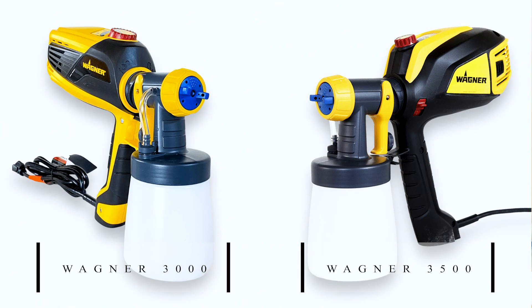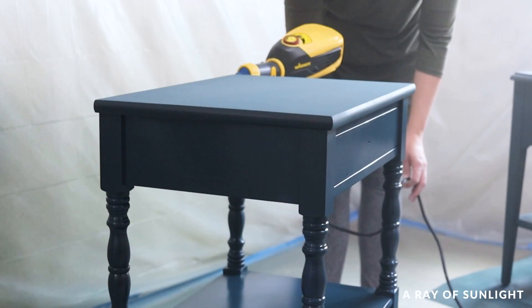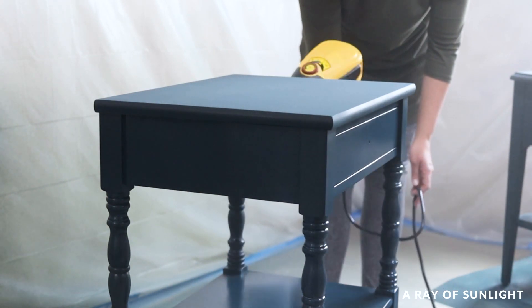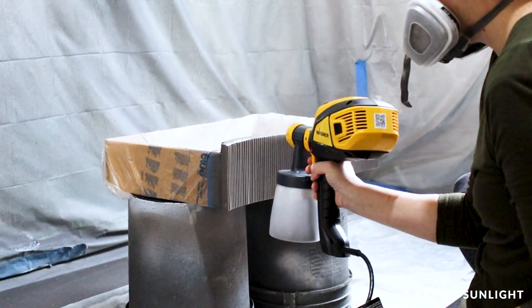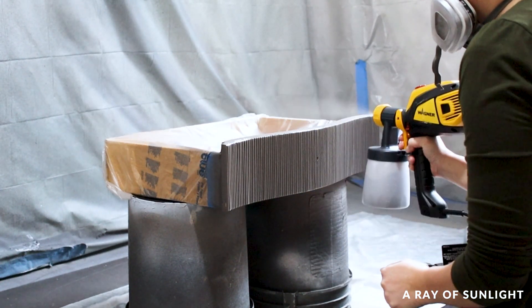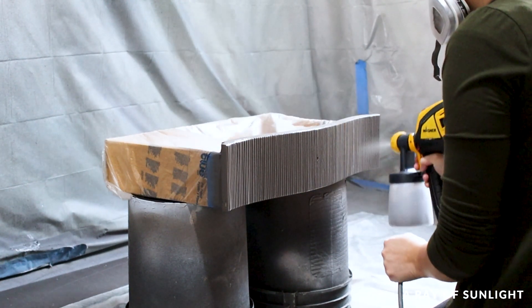So which model will you choose? Honestly, it comes down to your budget, what's most easily available for you, and if you're worried about splattering paint at all. Both models are excellent investments for anyone looking to take their furniture painting projects to the next level.